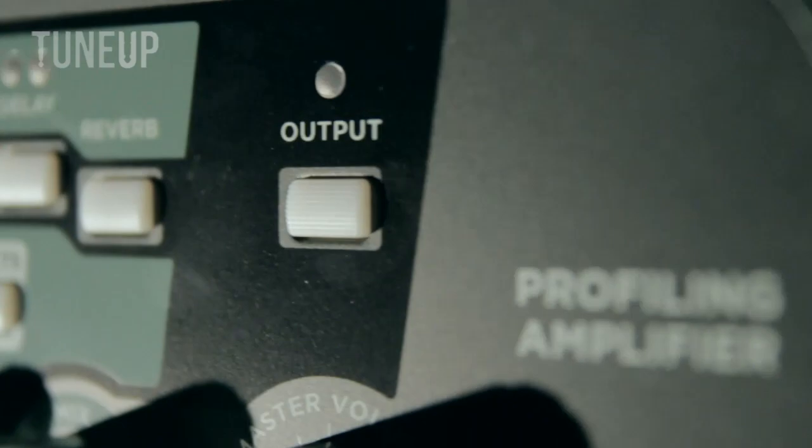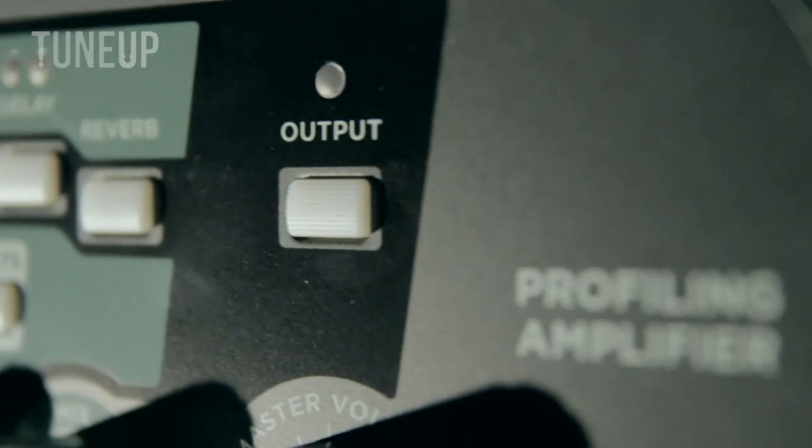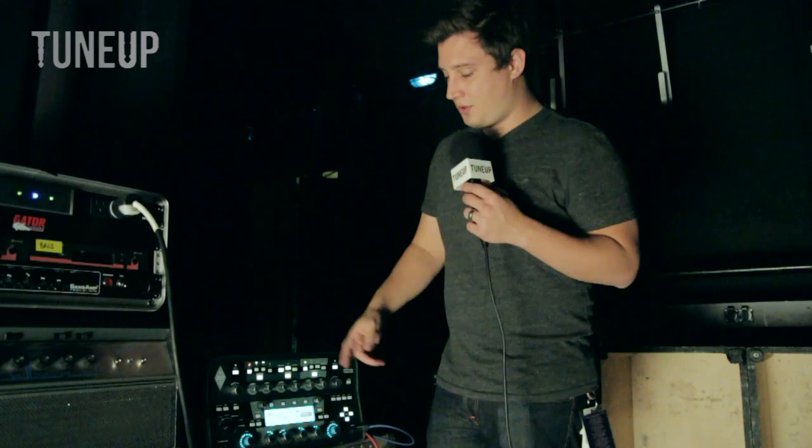You run your guitar head into a cab, throw a microphone, plug the microphone into this, and then when you play it copies the sound. You can store thousands of amps in here — I probably have a couple hundred different amps inside of here. You can go on a forum and download other people's amps that they've profiled, and you can use them and it sounds pretty much 100% accurate.